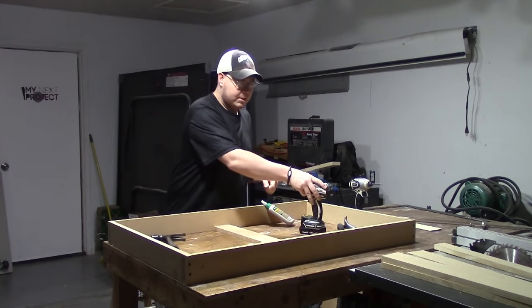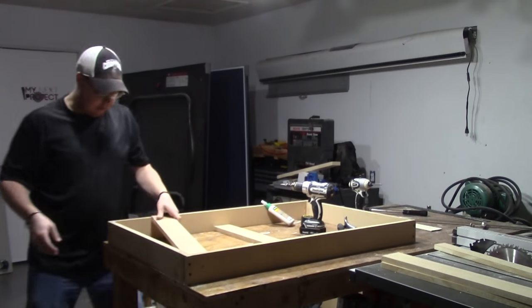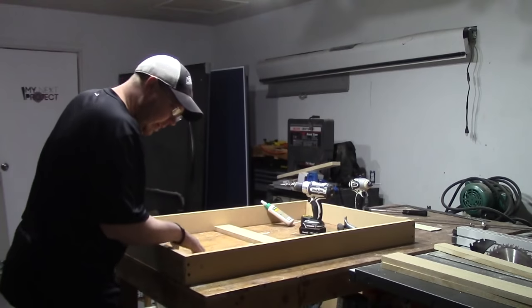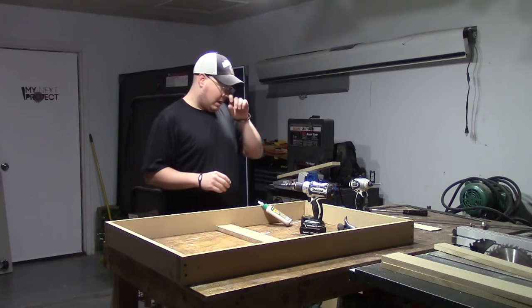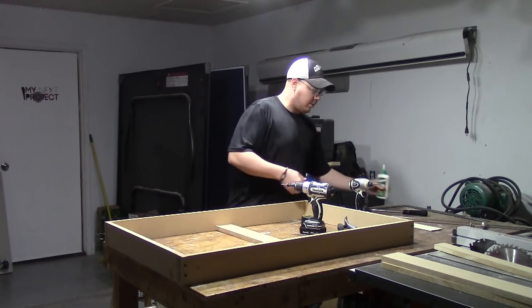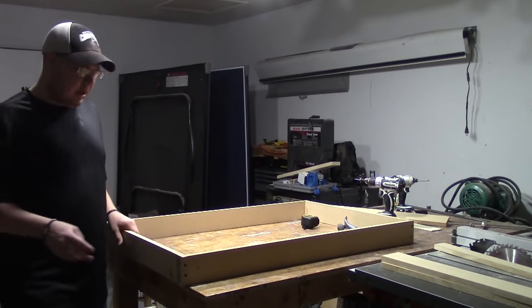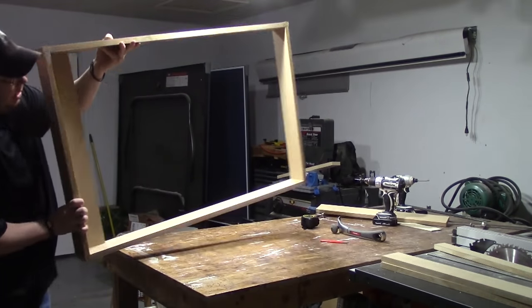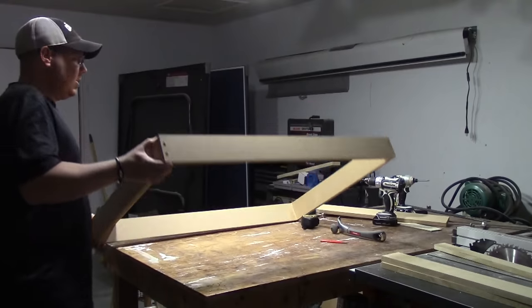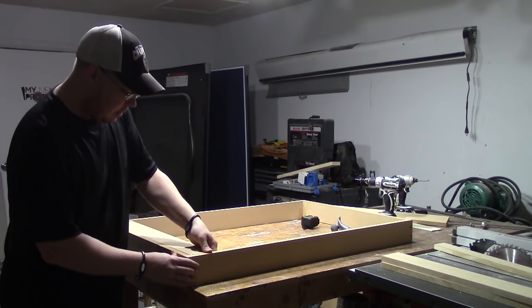In order to help hold this thing square, I'm going to take a couple of boards. This is going to go down here at the bottom and I'm going to screw and glue it into the bottom plate. That should help square things up. I'm going to flip this over so I can make sure that this piece is aligned with what's going to be the back.